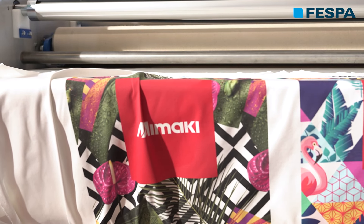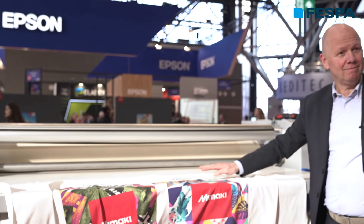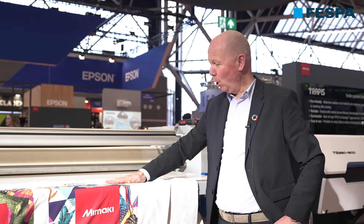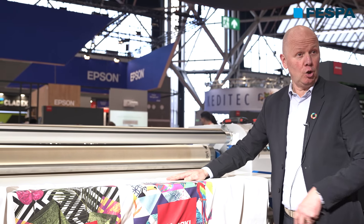Now the biggest concern people have is the feeling, the touch, because we're not going inside the material but going on top of the material. When you feel it, it's really soft — there's not a plastic feeling, but it's really soft.